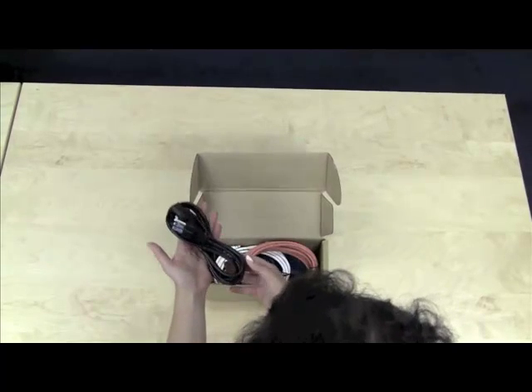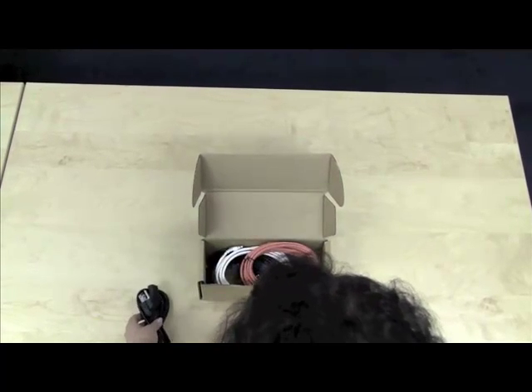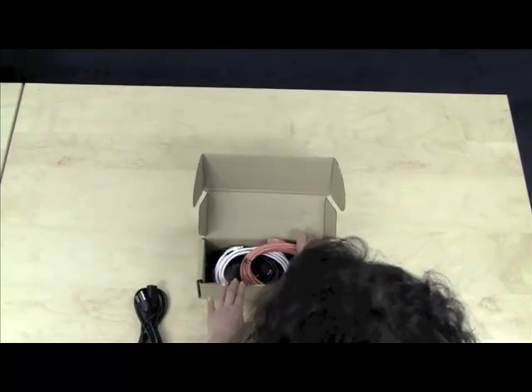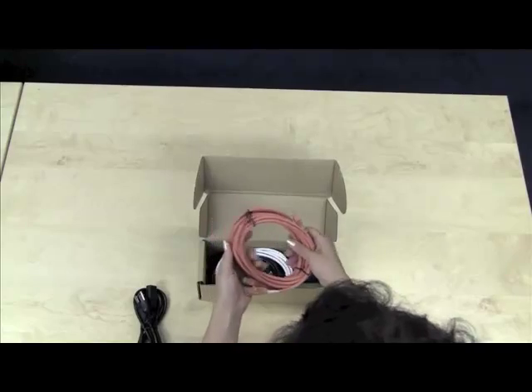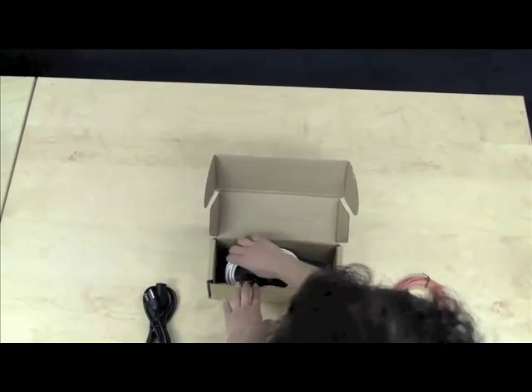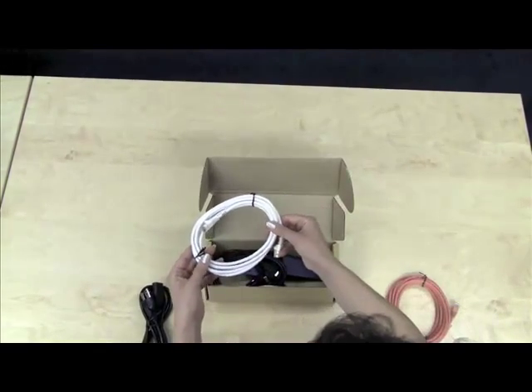The compartment contains a power cord, two crossover network cables, one straight network cable, and a serial cable.